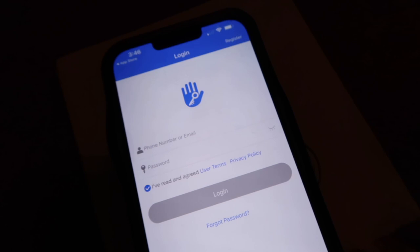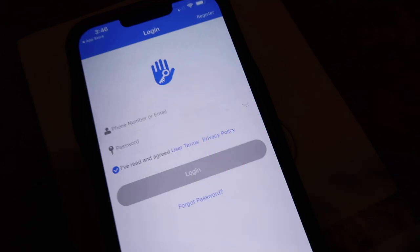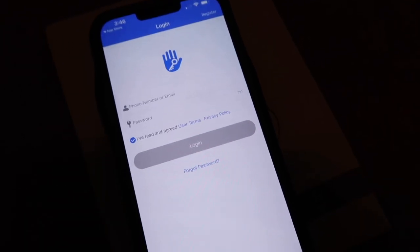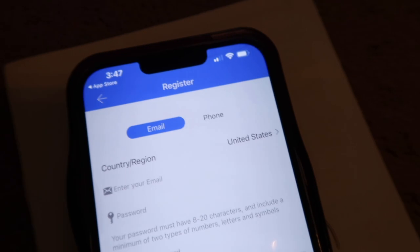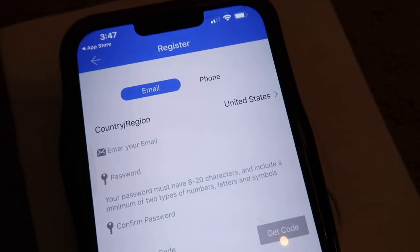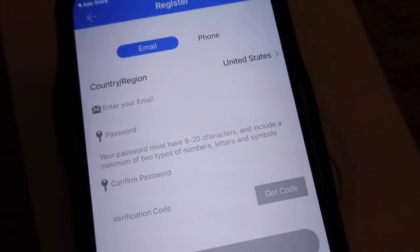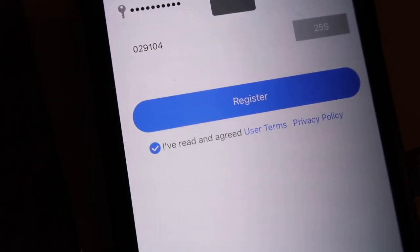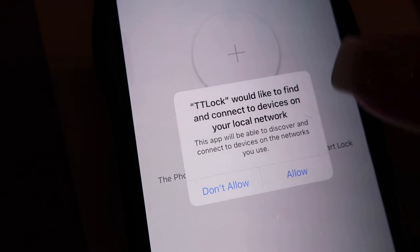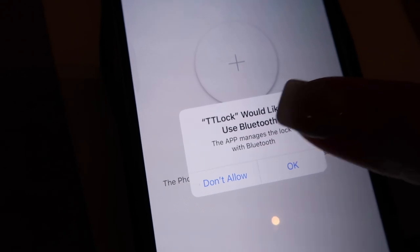To set up the app on your phone you need to put in your phone number or email and a password. I'm going to use my email — press Register, select United States, enter my email, create a password, enter it again, and it'll send a verification code. I typed in the verification code and pressed Register. Allow all permissions so it works properly.